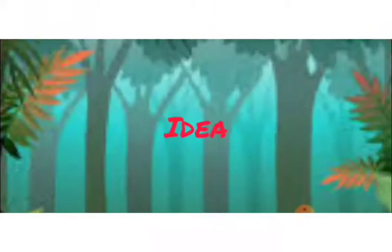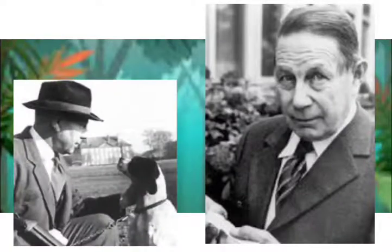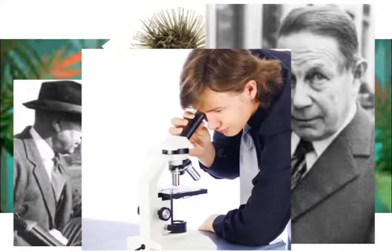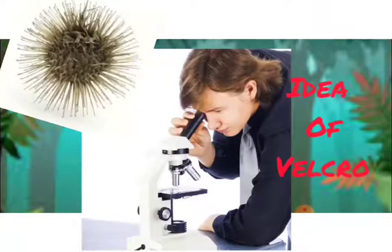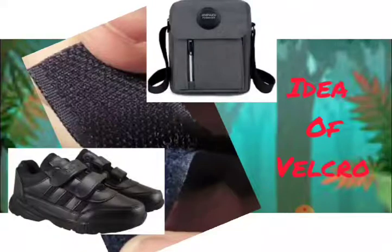The idea of Velcro came to George de Mestral in 1948. One day, he came back from a walk with his dog and was amazed to find seeds sticking all over his clothes and on the dog's fur. He wondered what made them stick, so he observed these seeds under a microscope. He saw that the seeds had many tiny hooks which got stuck to clothes or fur. This gave Mestral the idea of making Velcro — a material with similar tiny hooks that could stick. Velcro is now used to stick together many things: clothes, shoes, bags, belts, and more. What a way to take inspiration from nature!